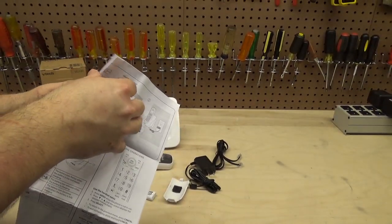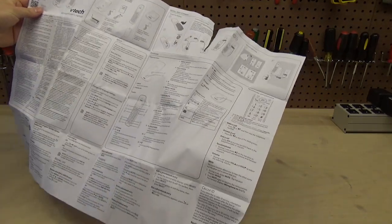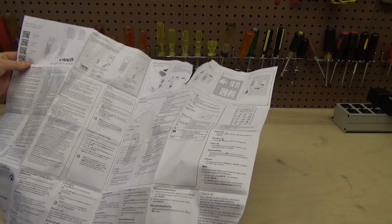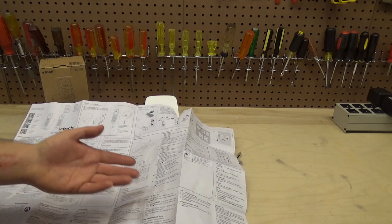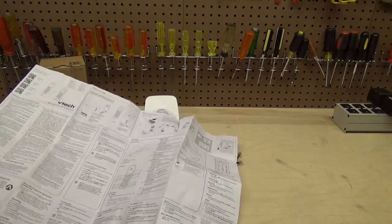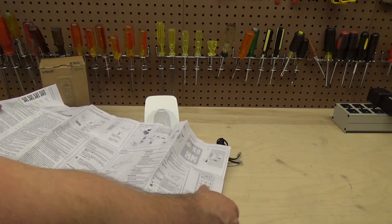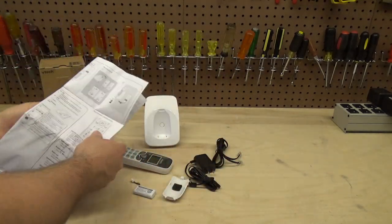The manual opens like a newspaper — it's one of those. But for what it's worth, it actually came in the box on paper, which seems to be a rare feat these days. It's actually almost complete and very thorough for something called a quick start guide. It goes through pretty much everything this phone can do. Granted it's a simple phone, but it's nice to have that piece of paper in the box.